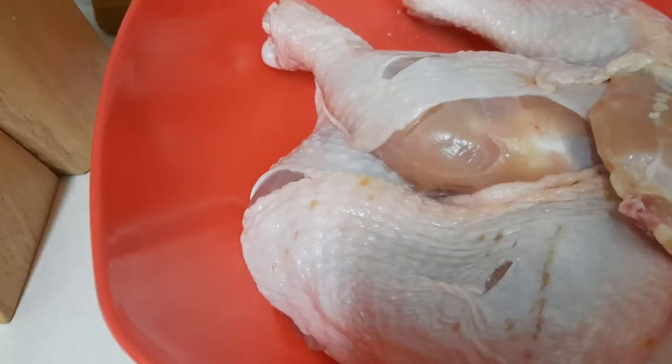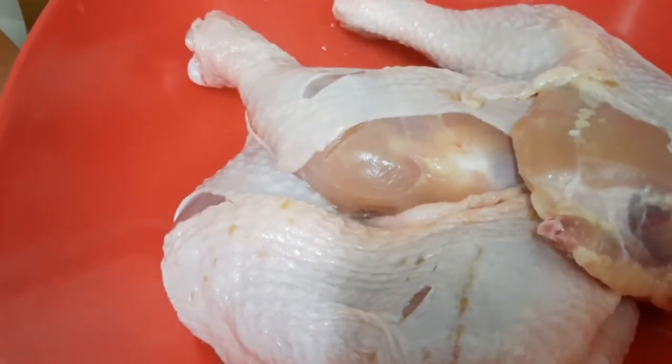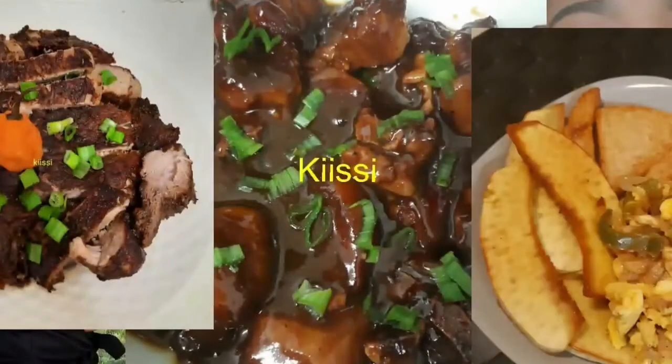Hey guys, what's up! It's your girl Kissy. Today I'm gonna show you how I season my jerk chicken. As you can see, I have some chicken right there, so don't go anywhere — I'll be right back. Hi guys, welcome back!